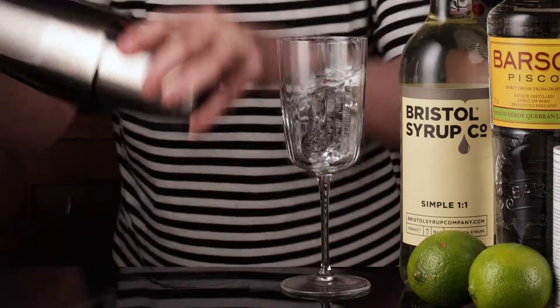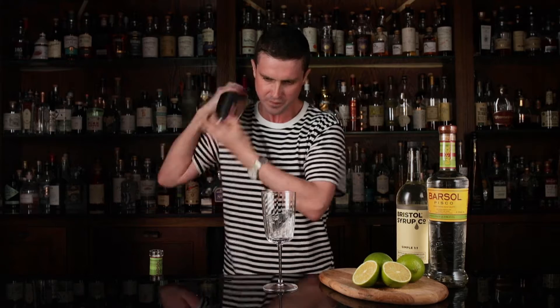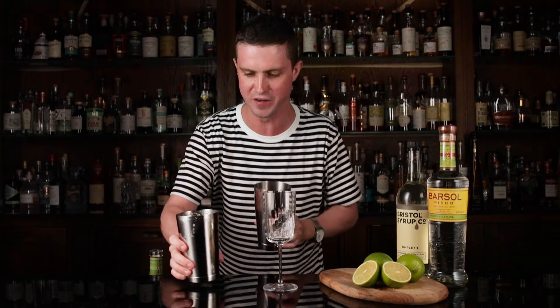Now we dry shake — that's without ice — just to froth up that egg white. There's no ice in this and no vacuum, so you want to keep a good hold of your shaker when you're doing that.